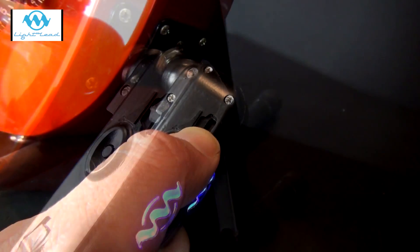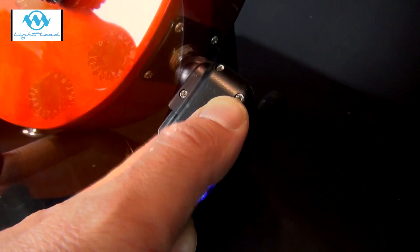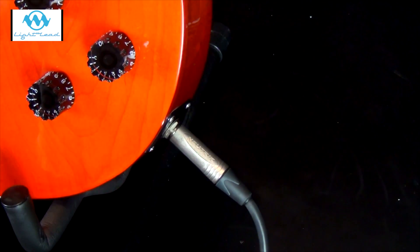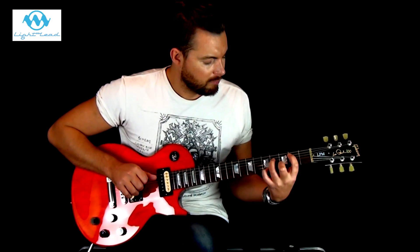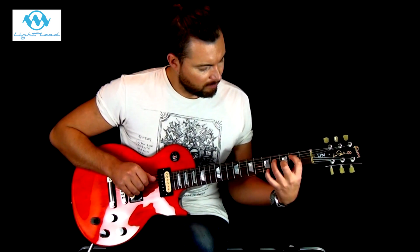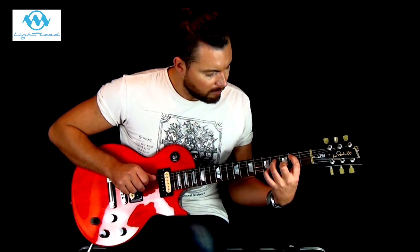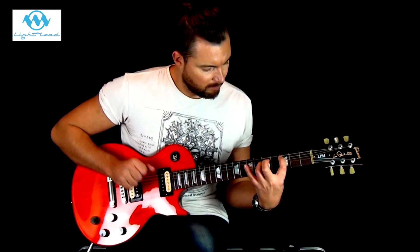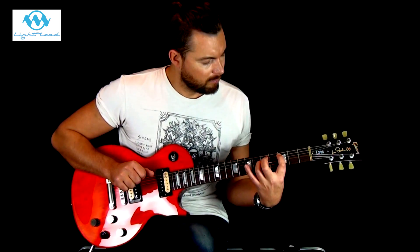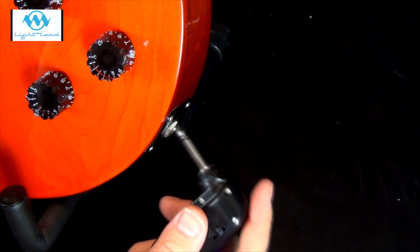Let's do a quick test of sound against the standard copper cable. We'll use the copper cable first and go directly into the desk first. Now let's compare that to the Light Lead.